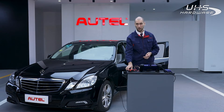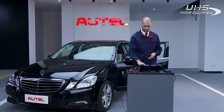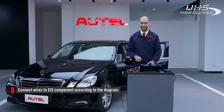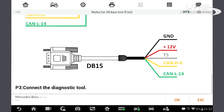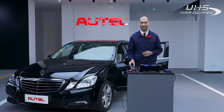Connect the power adapter to the G-Box. Next, according to this diagram, connect the wires to the EIS component. It is color coded and marked with labels to help you connect easily. Finally, connect the JVCI and the JVCI cable with the G-Box. You are now ready to begin.